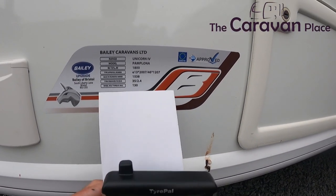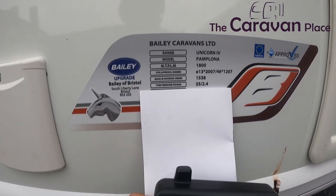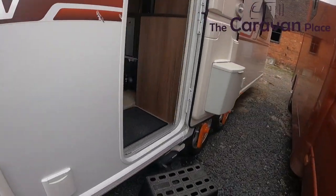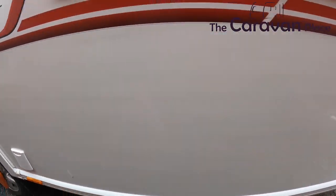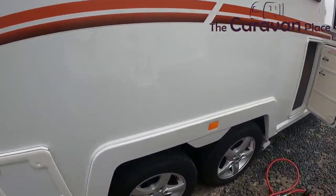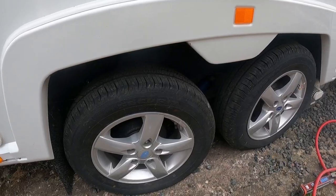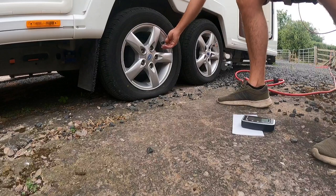The other big thing that gets overlooked is tyre pressures. I'm going to check the tyres on the caravan now. On our little sticker on the side, this one tells us it should be 35 PSI. I've got the compressor on and we're going to check all four tyres. One of them looks like it's down, but the others look okay — we'll check all the pressures anyway.